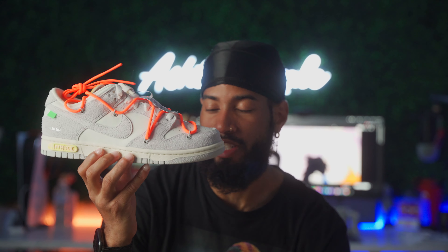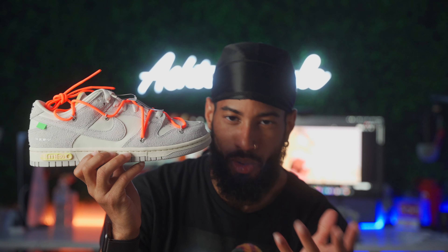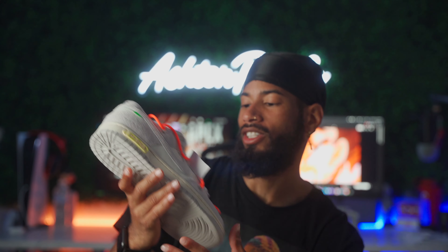I just checked the resell on these. Unfortunately on StockX right now there aren't any sales made — the lowest ask was like $1,350, which is ridiculous. But I find it funny because literally we all have the same shoe just with different laces. You could probably just swap out the laces and have every lot, which is just hilarious. I'm happy with my pair. Let me know down below if you were able to cop — what lot did you get and did you like the color? I might as well show these on foot too.